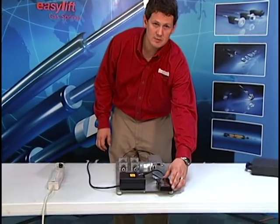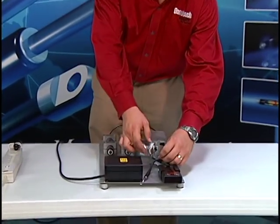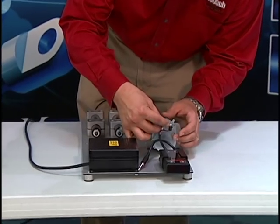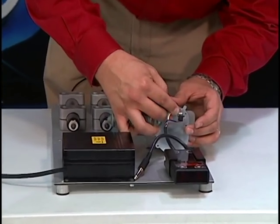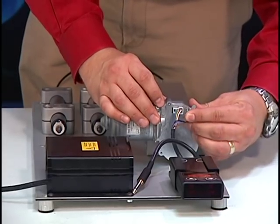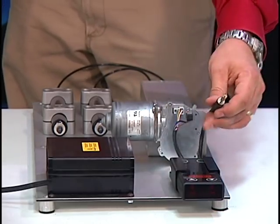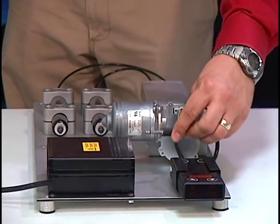We can now make the connections between the controller and the backside of the electric motor by installing these two connectors. Once the connectors are in, we can run the power cord from the controller to the power supply.